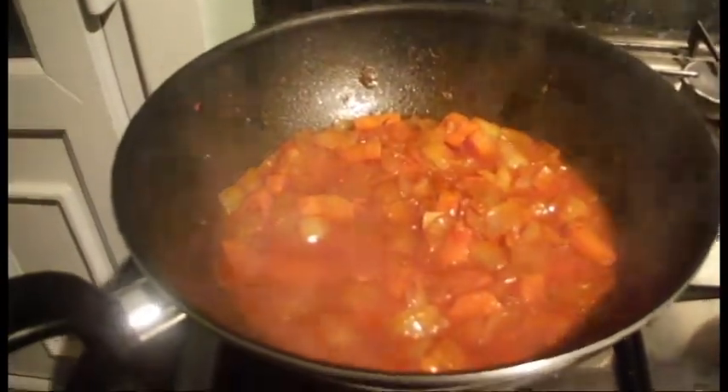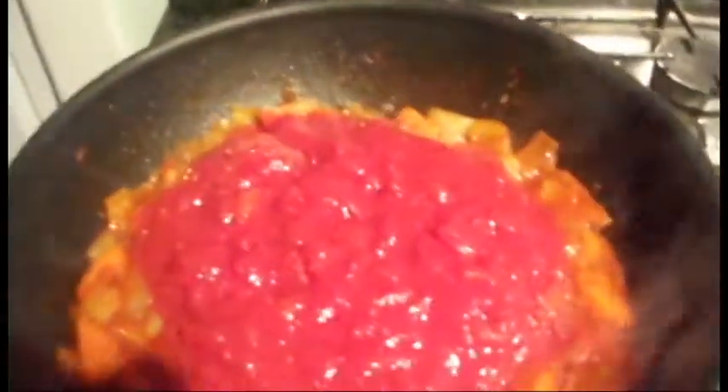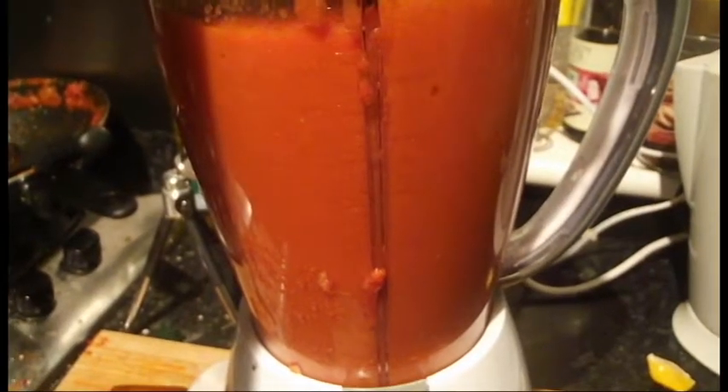Add 200ml of white wine and simmer until reduced to about a third of its original volume. Add 3 cans of chopped tomatoes, stir and simmer for 30 minutes until the vegetables are soft. Blend for 30 seconds.